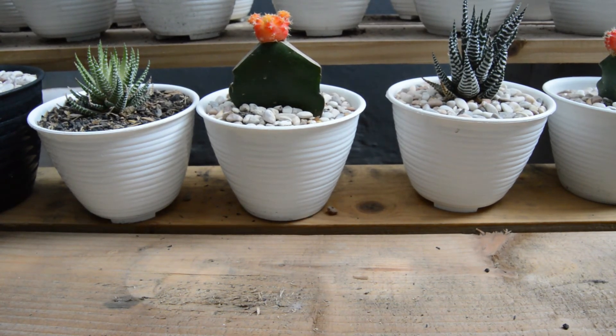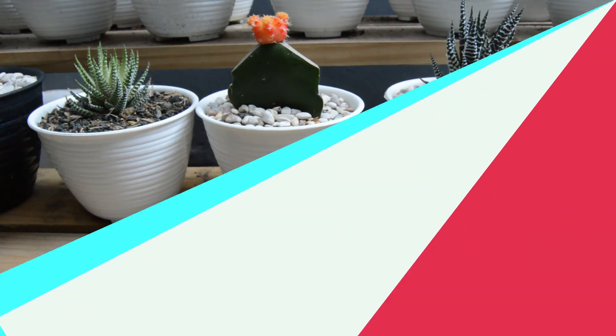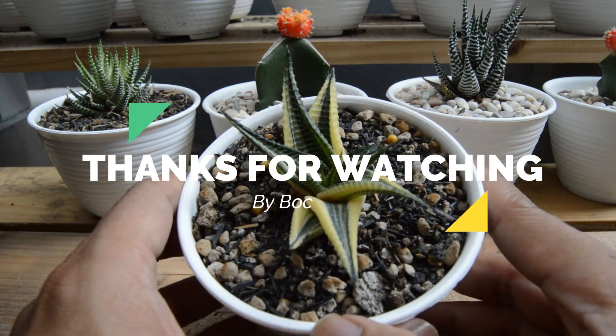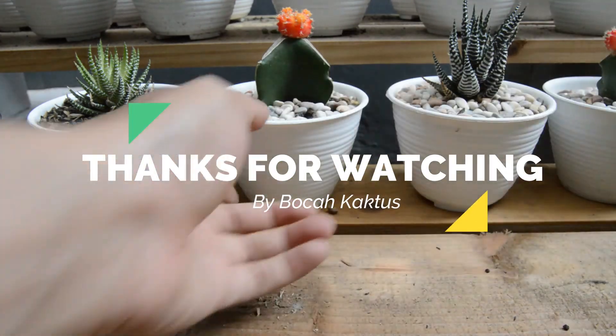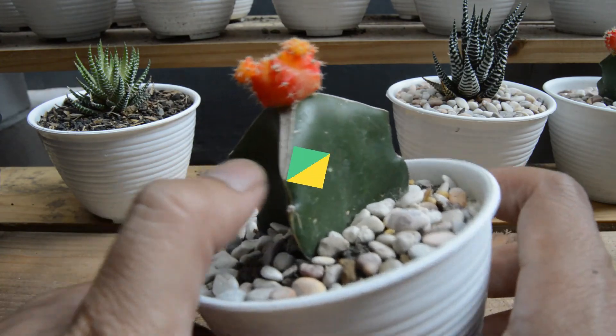Demikian video yang bisa saya sharing, tips yang bisa saya bagikan buat teman-teman. Terima kasih sudah menonton channel Bocah Kaktus. Jangan lupa subscribe dan tekan tombol lonceng. Terima kasih. Wassalamualaikum warahmatullahi wabarakatuh.